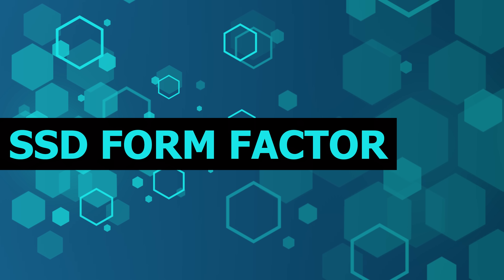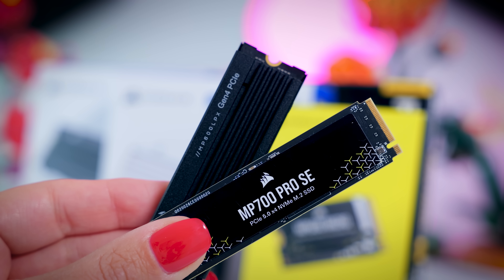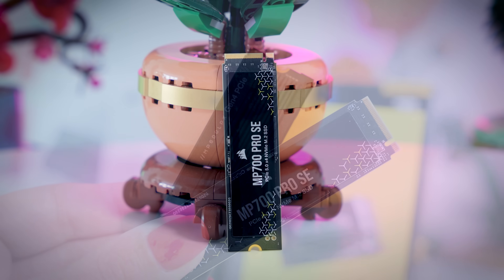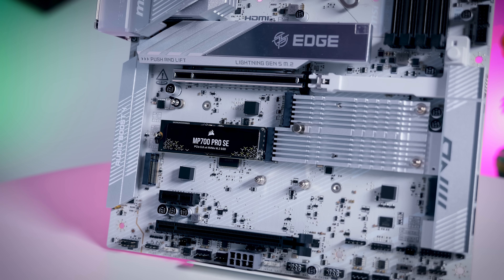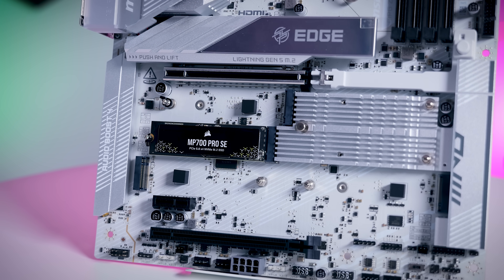The first thing you need to figure out is which form factor you need. If you have a modern desktop PC, a laptop that is a couple of years old, or a PlayStation 5 for example, you would generally look for a 2280 M.2 NVMe SSD. The 2280 part literally means it is 22 millimeters wide and 80 millimeters long. This is pretty much the default form factor for a modern consumer SSD, and in most cases you'll be looking at this type of drive.